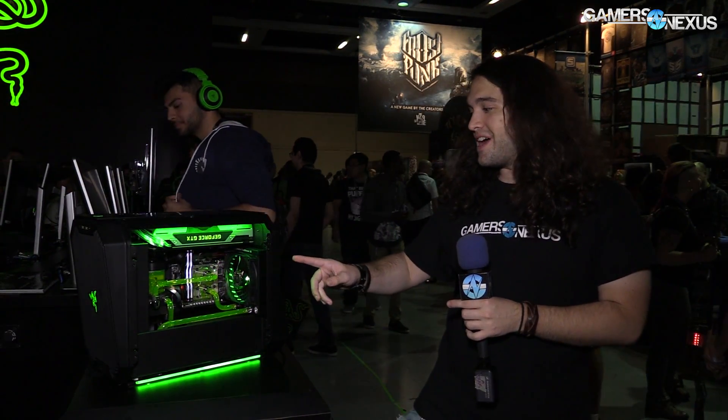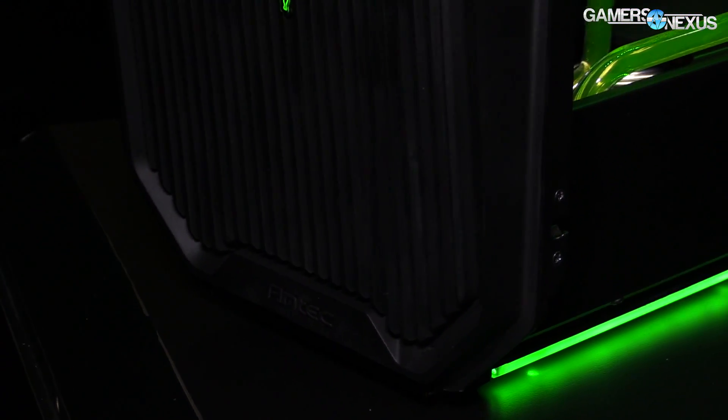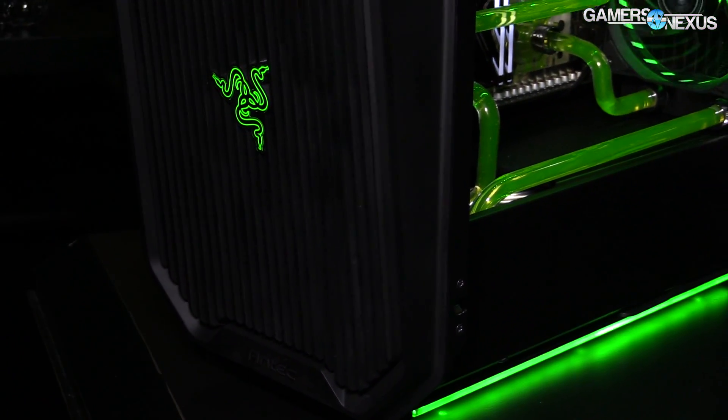This is the Antec Cube case as designed by Razer. It is a mini ITX case. For the basics, based on looking at it, there's a 120mm radiator in the rear, so it obviously supports a 120 in the rear. I don't know if it includes a fan or not, but a 120 is in there now.